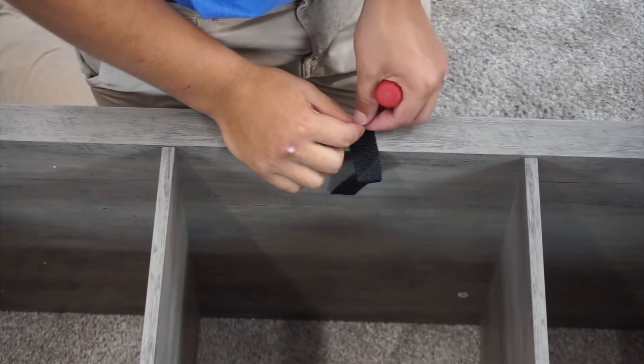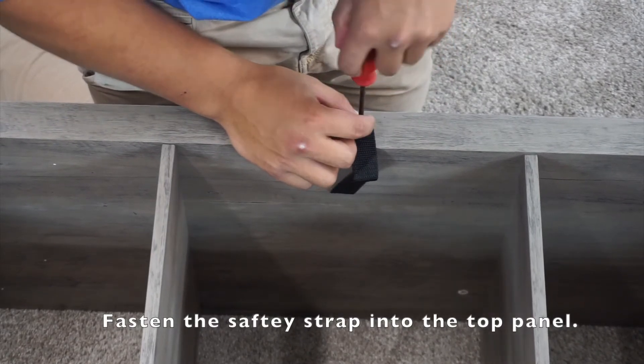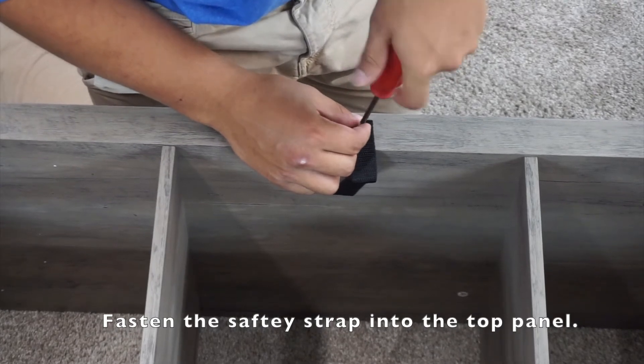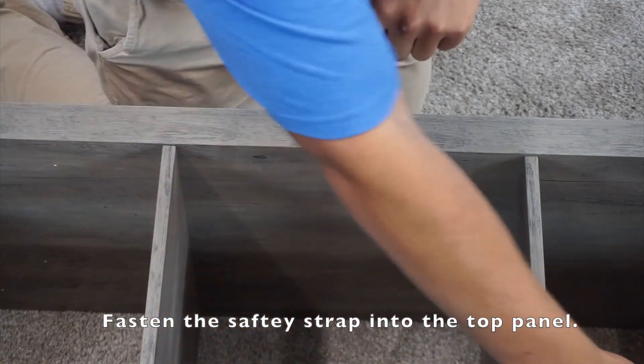Continuing with step six, you want to grab your safety strap, a washer, and a screw, and go ahead and screw it on. You want to make sure you are doing this on the top. You can check that this is the top — if you look down, you will not see any of the cam locks.